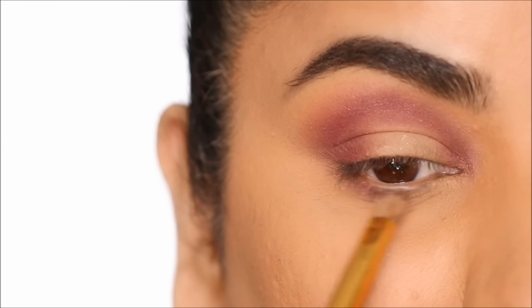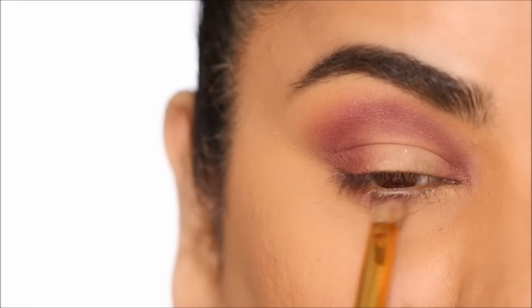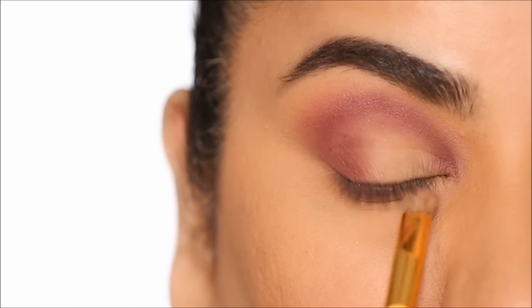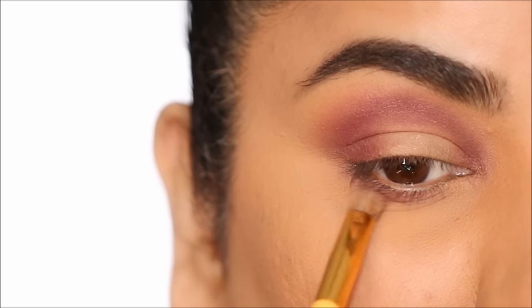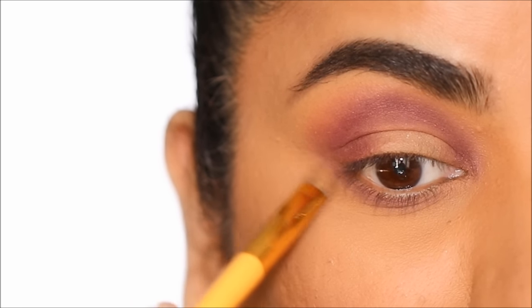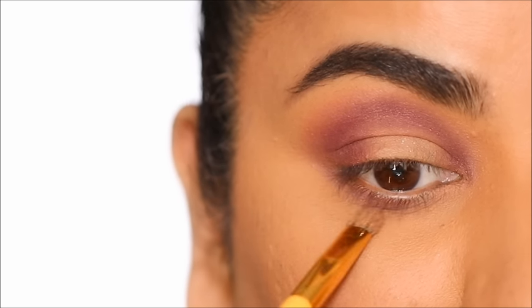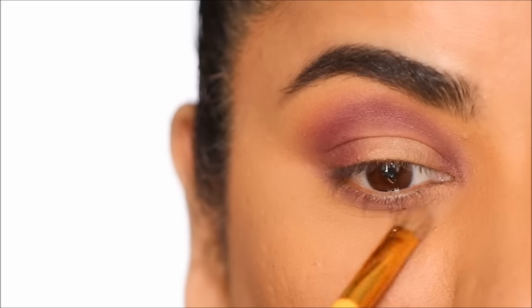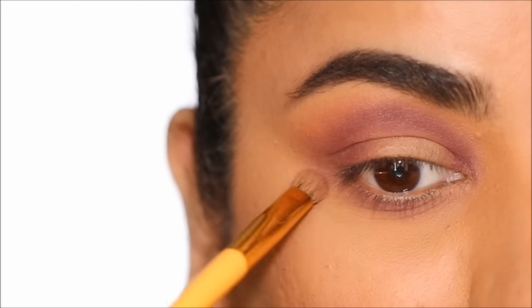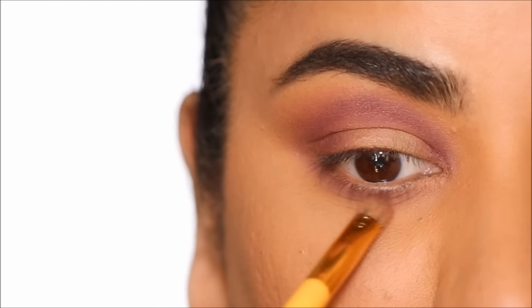To balance everything out I'm going to repeat the same combination in my lower lash line. Picking up the deeper shade Love Bite I'm going to smoke it out from the very outer corner to the inner corner, then using the lighter shade Spanked I'll soften it further. Now we have the same combination at the crease, the outer corner, and the lower lash line — balancing everything out.